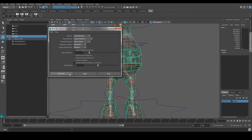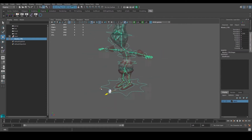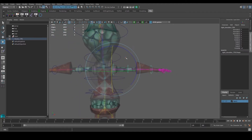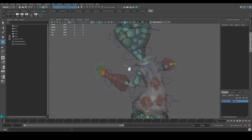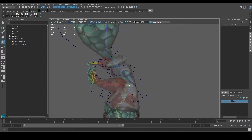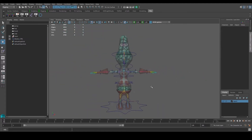If you want to reset the settings you can go to Edit > Reset Settings. We'll go ahead and bind the skin. Now if I move my master controller, you can see the whole model moves along with it. I can move my hand or rotate the model and it follows. But we still have some issues — for example, if I rotate this way, some vertices over here follow as well.